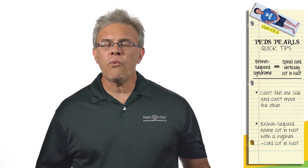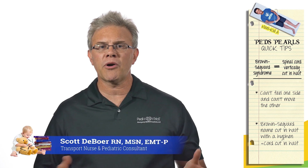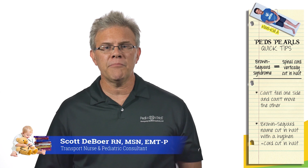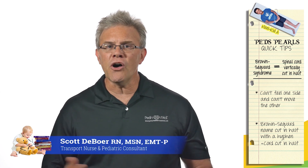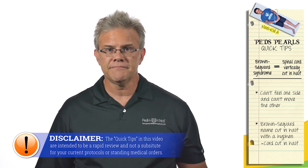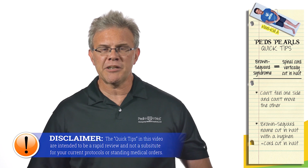When it comes to spinal cord injuries, the most common one — and regrettably the one we think of most — is a complete injury. A complete injury means you completely destroy your spinal cord, and below that level you can't move and you can't feel. That one's straightforward.